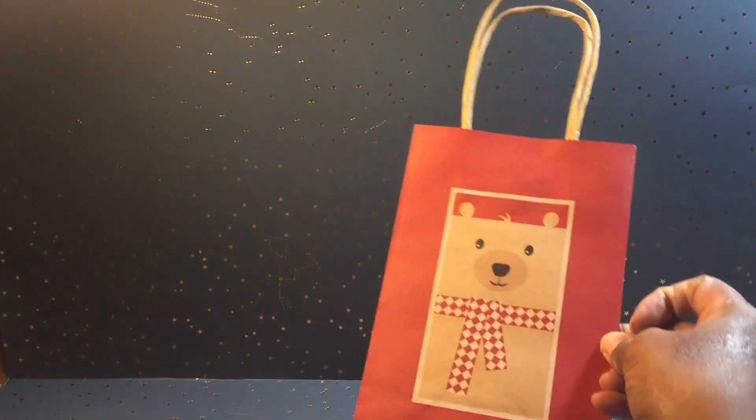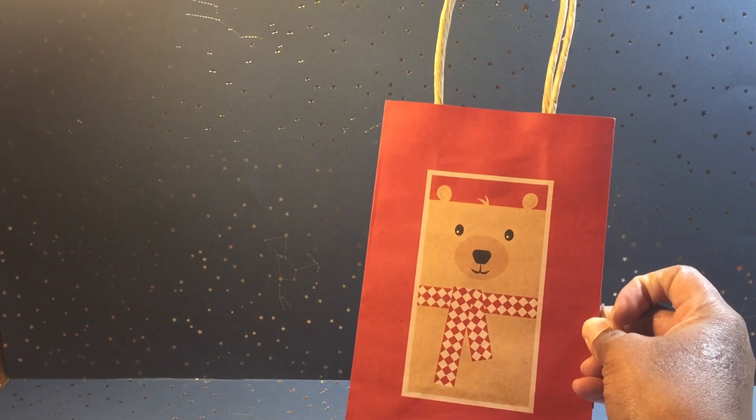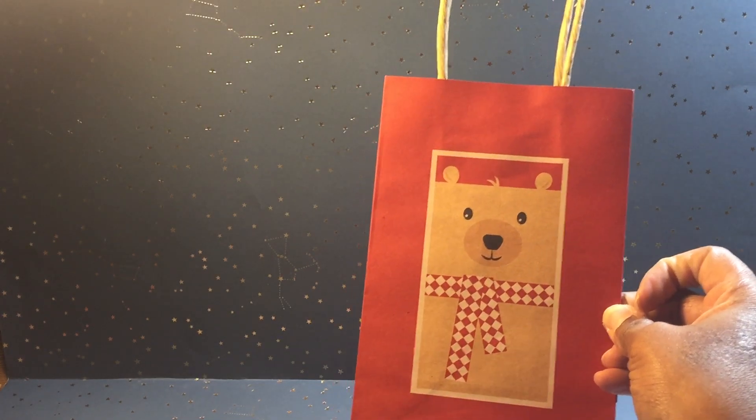I may or may not use this last item — I got it for continuity's sake for the project, but we'll see if I package it in. It took forever to show you guys what I used! Hopefully I can scale this down, show you what I made, and move this stuff out of the way.